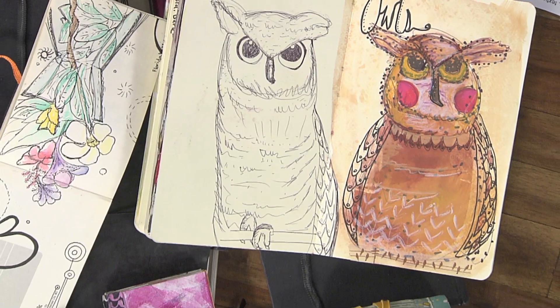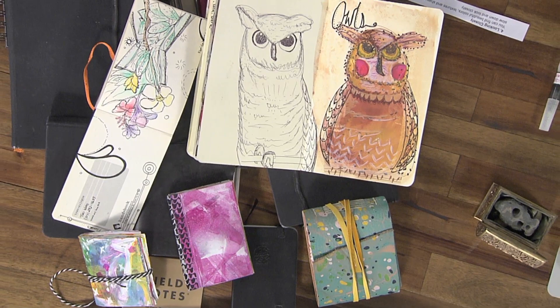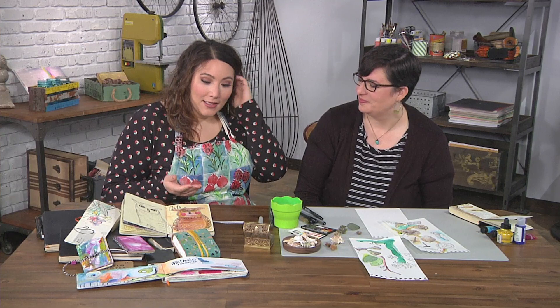I'm super excited to be here with Tori Wires, aka Draw Riot. She is our resident artist for the season. She's going to be doing seven lessons on how to take nature or natural elements into your sketchbook. Tori is a prolific sketchbook artist — there are so many gorgeous sketchbooks on this table. This is a daily practice for you, and because you do it daily, you've developed so many tips and tricks to share with us.